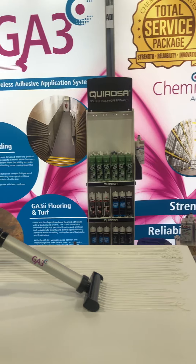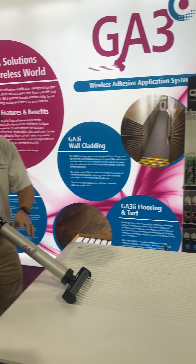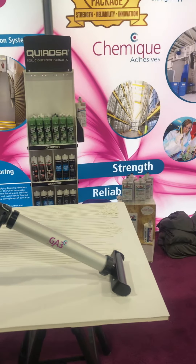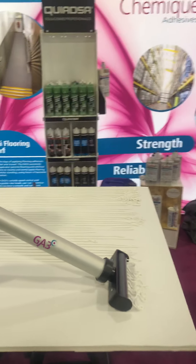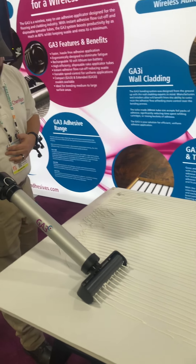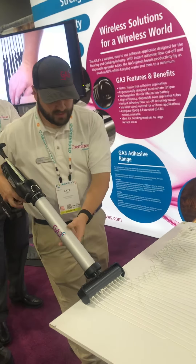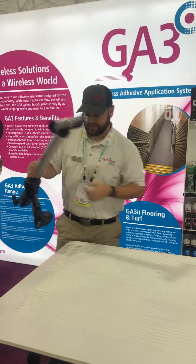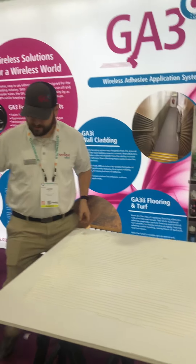We were actually at a trade show in Greenville, Atlanta, Georgia, officially launching this unit, so I'm working a little bit quicker than normal. You do have a variable speed control on the back of the adhesive application gun — it allows you to control the bead output, width, and speed.